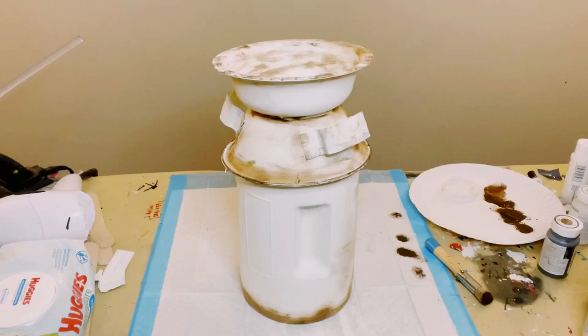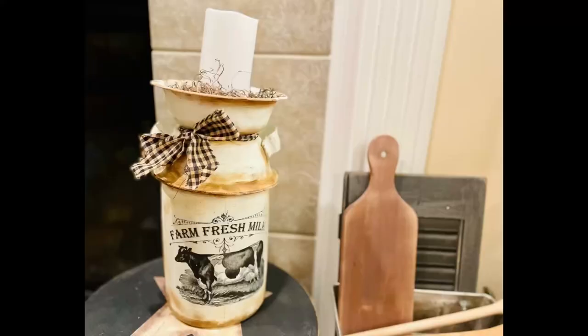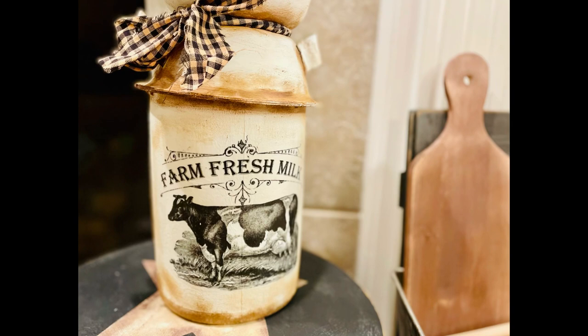Then just tied off a piece of cut-up fabric, made a little bow out of it, and you could fill this up however you would like. I happened to put some Spanish moss inside with a candle, but you could put greenery — whatever you would like. And there you go, guys — there is your DIY Dollar Tree milk can!